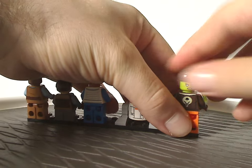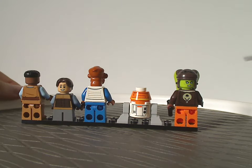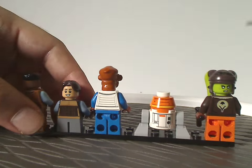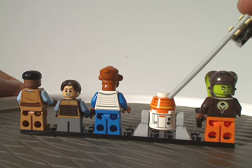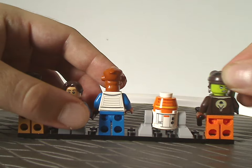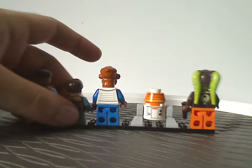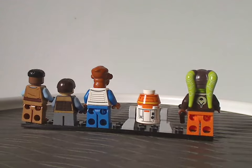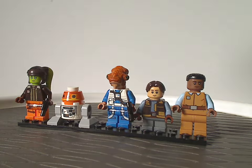Looking at the backsides of each figure: both Hera and Jacen only have back face printing, while all the rest do have some good back torso printing. Chopper's back head and torso printing also all looks good. And that's about it with this main minifigure selection.